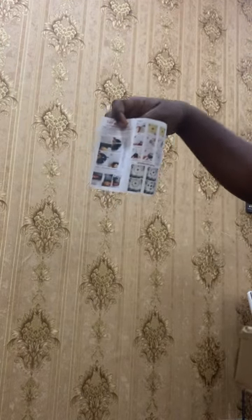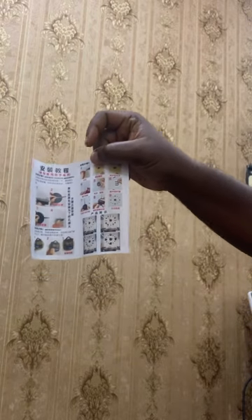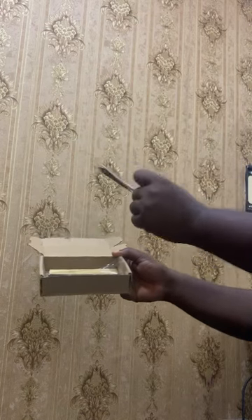Hello guys, today I will be showing you how to install this DIY 3D clock. Inside the package we have the banner, which was in Chinese and English at the front and back. Inside the rectangular box we have the digital clock machine itself. It has the battery compartment at the back, but it does not come with the battery.